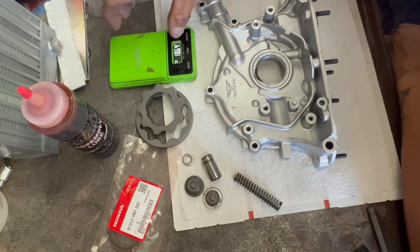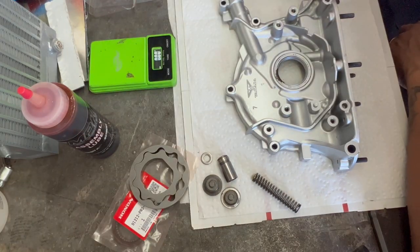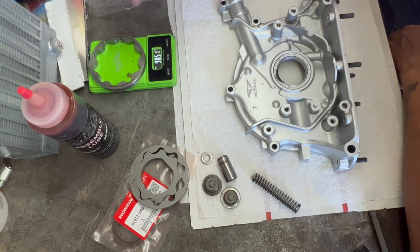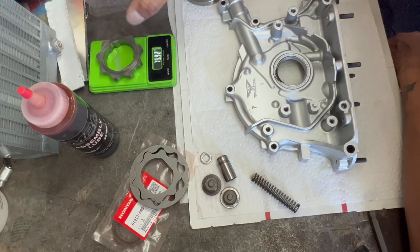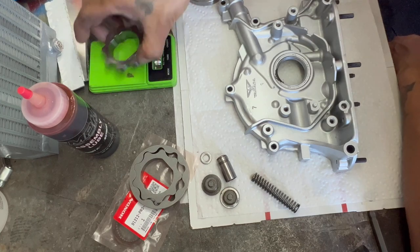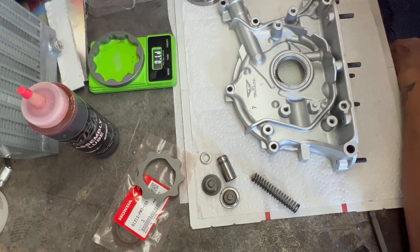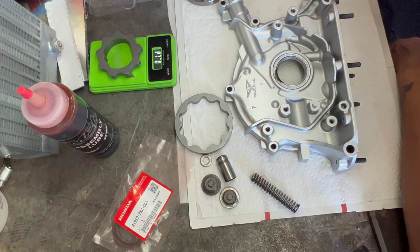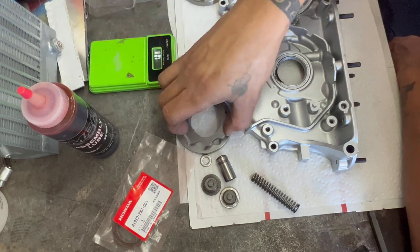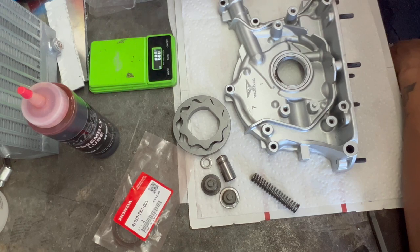Let's throw this on the scale. This thing only reads up to about 105 grams. So one gear measures 98.51 grams and the other is 101.49 grams. The other two are overloaded on the scale — so obviously more than 105 grams each. I don't know the exact weight comparison between the two, but you can definitely feel the difference. Big time difference.